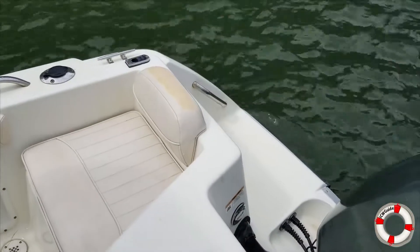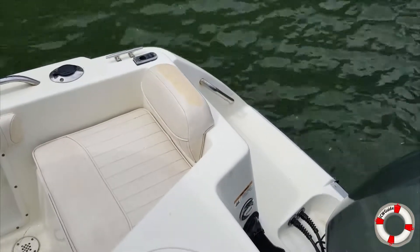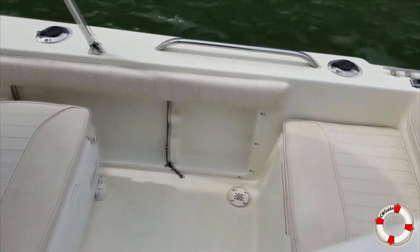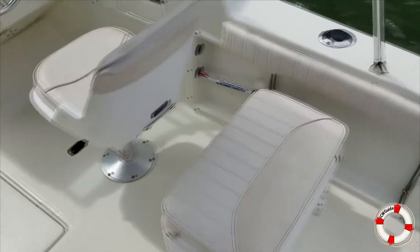Those back seats are a little bit stained. That's just weather damage or damage from the top that was sitting on it or something. Still, no tears or rips — that's a wonderful thing.